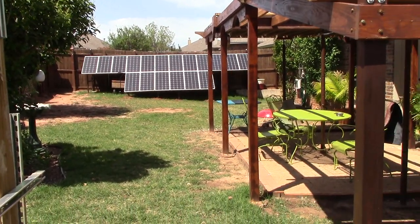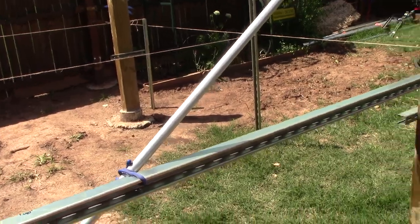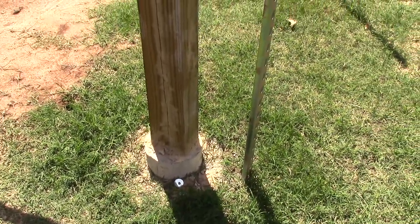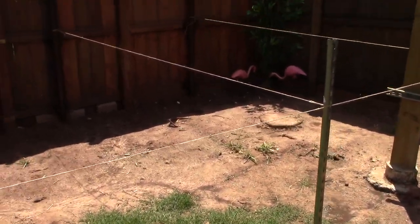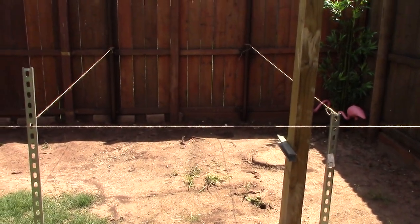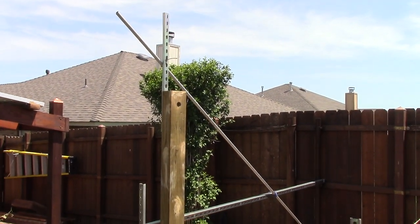Alright guys, just wanted to show you the update here - logistics and site survey planning for this new array. It looks like a lot of work but it really isn't that bad. The hard part is going to be putting in three holes here, and two and three over here. But it's gonna work out really good. Okay, that's where she's gonna be. Thanks for watching, see ya!